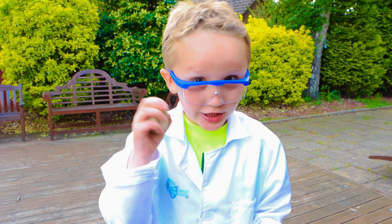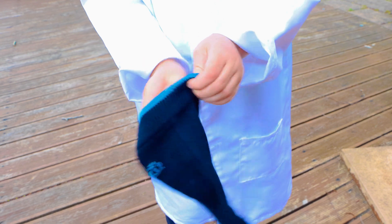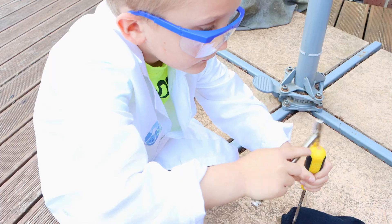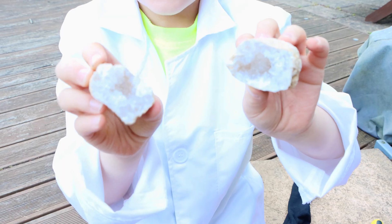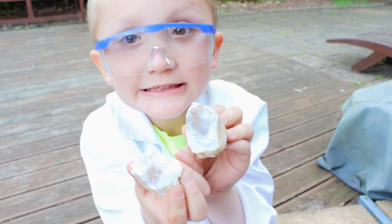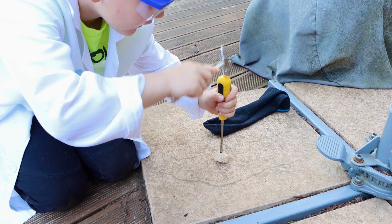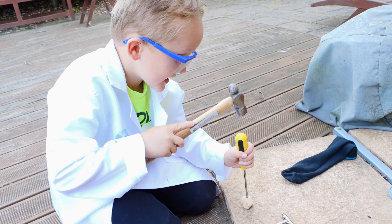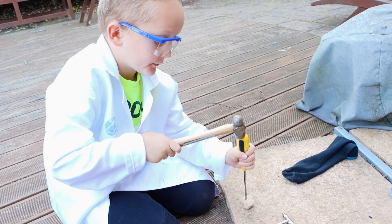Now we put the geodes in the sock. Oh! Oh look at this — it's so cool. Sparkly! These are real geodes. Oh, this is heavy.